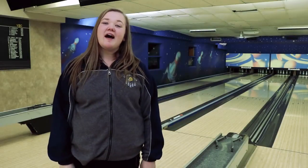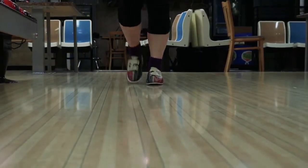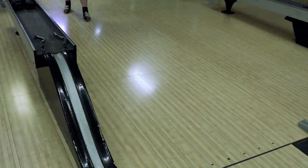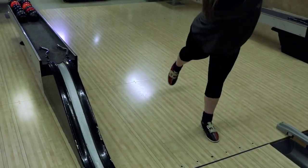But before we pick up the ball, I'm going to show you what to do with your feet. It is important to be comfortable when setting up your footwork. Your steps should be the length of your normal walking steps. One, two, and on three, we slide to finish with our shoulders and feet pointing at our target arrow. Now that's all we need to know about the footwork.